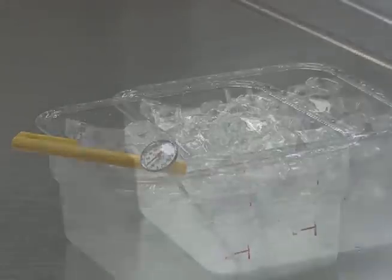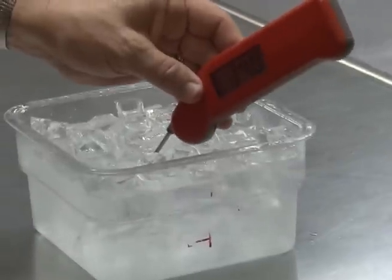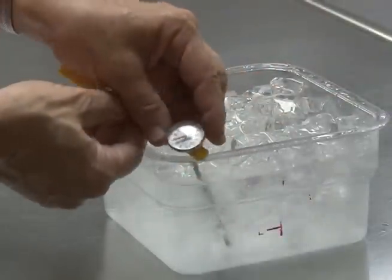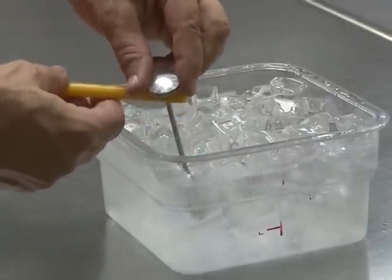Next, put the thermometer stem or probe into the water. Make sure you put the stem in far enough to cover the sensing area, and don't let the thermometer touch the container. Then adjust the thermometer so it reads 32 degrees Fahrenheit to match the ice water temperature.